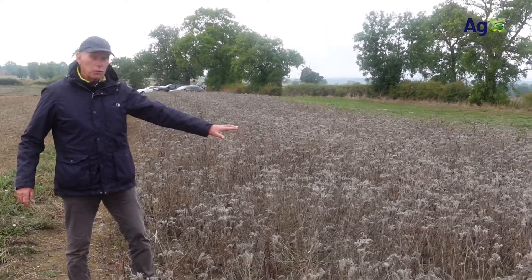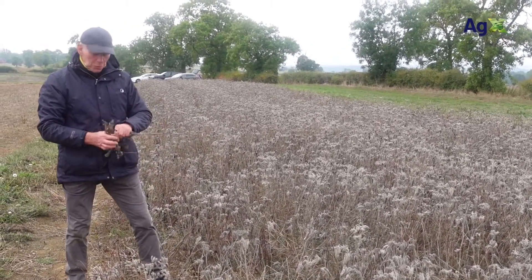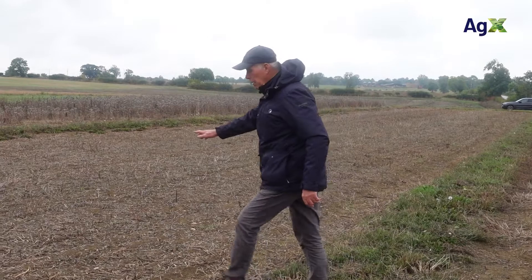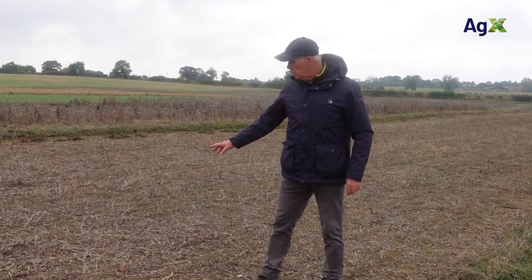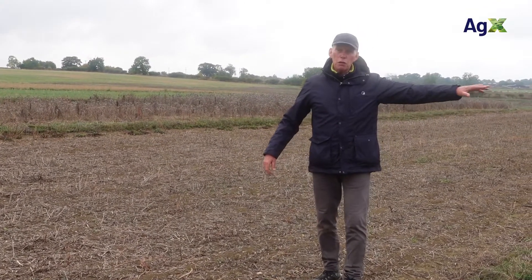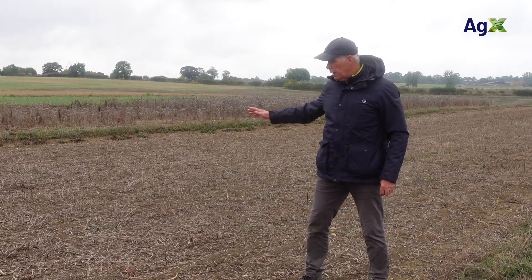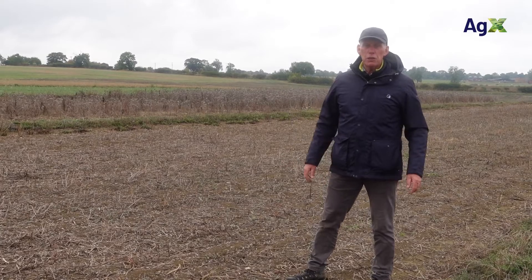On this side we're going straight into the cover crop with the disc drill — it's quite brittle and will break down no problem. On the other side we're going in with a tine drill, but we've been advised that the tine drill would struggle to run through the standing material, so we've topped it. This allows us to compare disc against tine in a direct drilling situation.